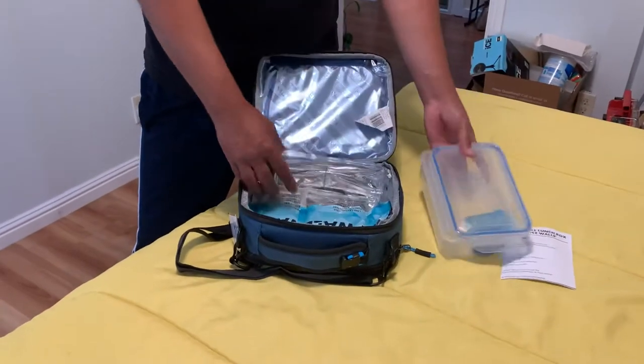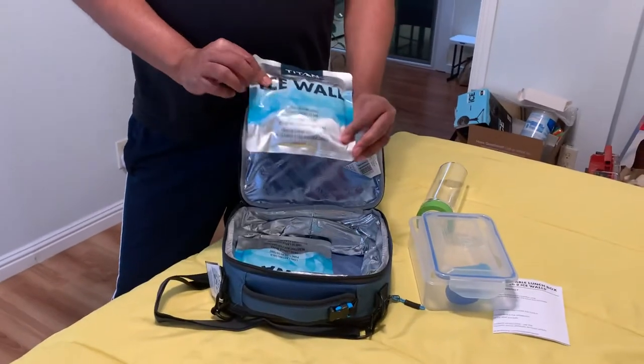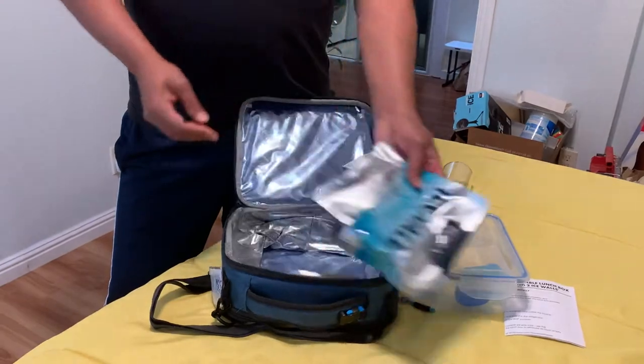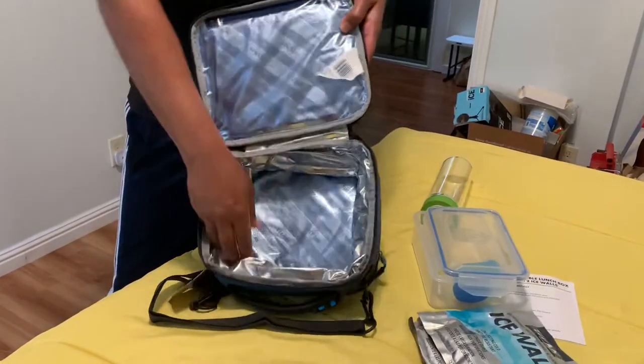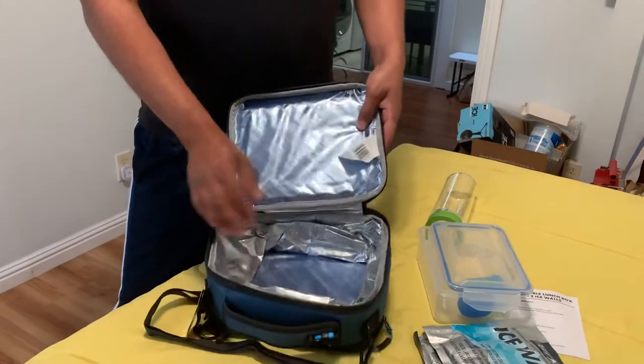You get two boxes, and this is a really personal thing — I just put it in. You also get two ice packs which you can freeze to save your food. It has a nice lining inside to keep your food fresh and safe.